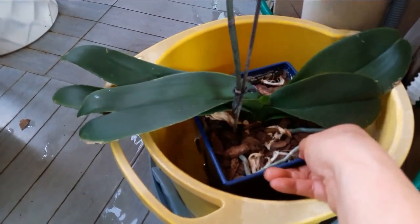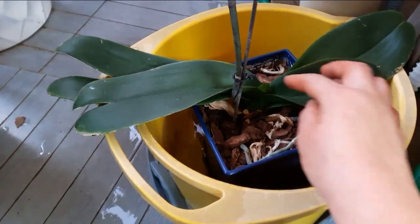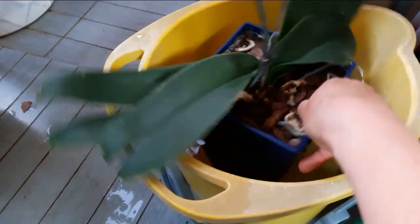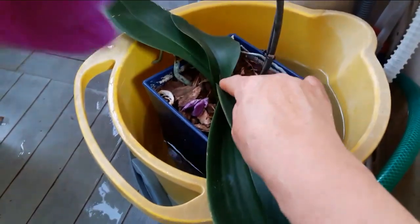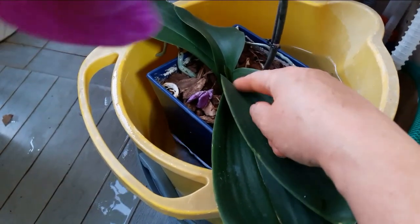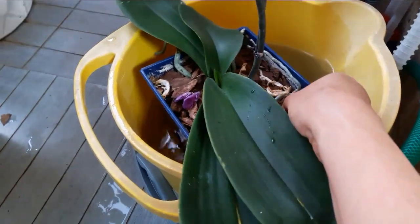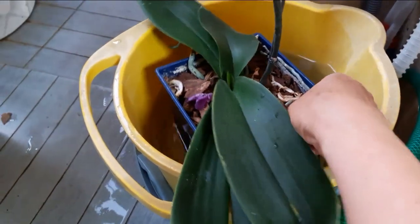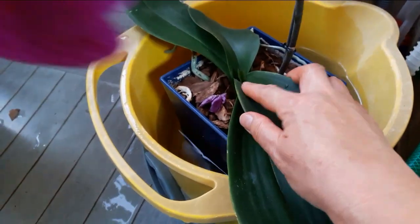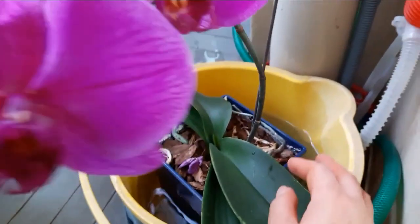호접란 꽃말이 '당신을 사랑합니다, 행복이 날아 들어옵니다'예요. 그래서 거실에 놓고 키우기 좋은 꽃인 것 같아요. 꽃이 나비의 날개를 닮았다고 해서 호접란이라고 한답니다. 이름도 참 예쁘죠?